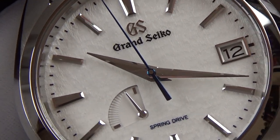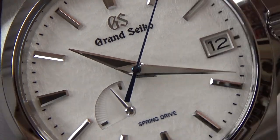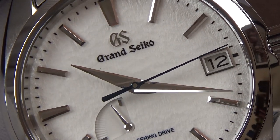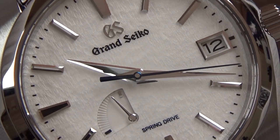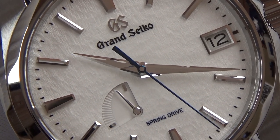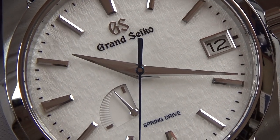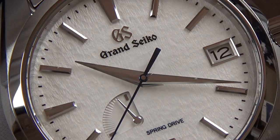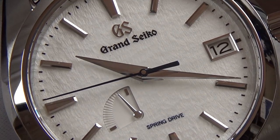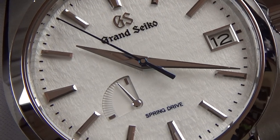The handset also has multifaceted edges — a lot of people say it's like a katana sword style handset. To me they're dauphine hands, but the level of detail and execution in the finishing of the hands and markers is absolutely outstanding. We also have that date complication in a steel outline aperture window which nicely offsets the marker at the 9 o'clock side. You really don't see this level of detail in watches at around five to six thousand dollars — tell me in the comments if there's something I haven't seen that matches this craftsmanship.